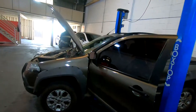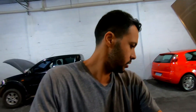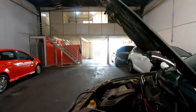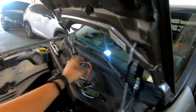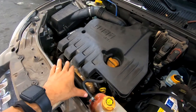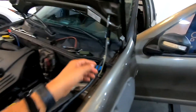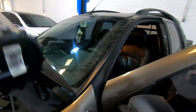A gente tá com essa Estradinha aqui — vai uma dica. A gente retirou aqui o sensor de oxigênio — certo, a sonda. Pré-catalisador. Nós instalamos aqui a mangueira com manômetro.